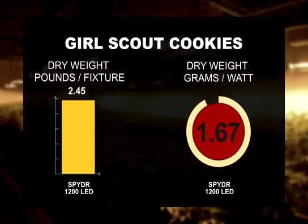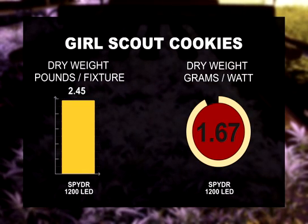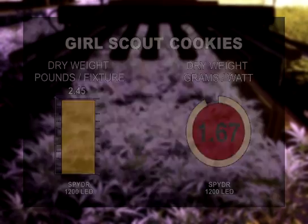Additionally, Girl Scout Cookie — which is a favorite here in California — yielded 2.45 pounds of dry weight per light under the Spyder 1200s. This equates to 1.6 grams per watt for the BML fixtures, and we have never seen efficiency numbers this high.